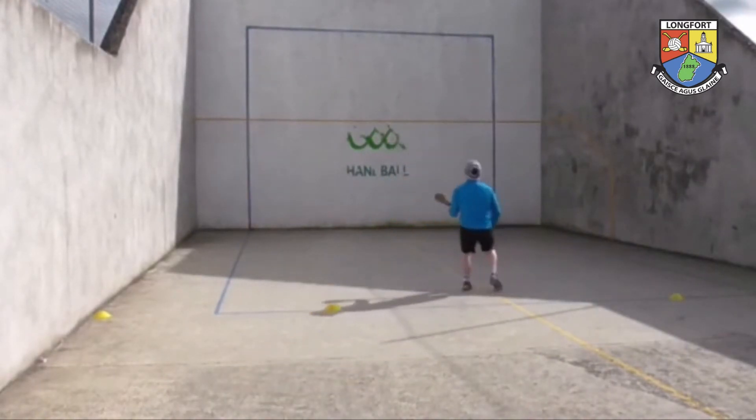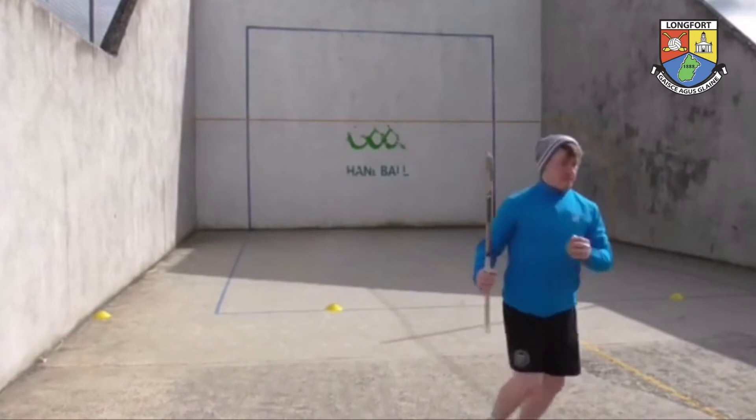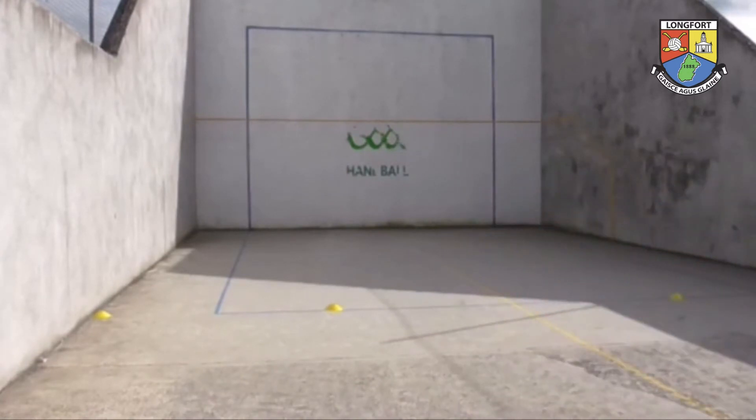In this one here, we're looking at anticipation — taking the ball over the shoulder on the run.